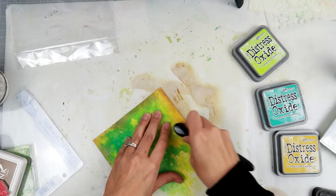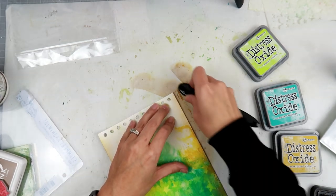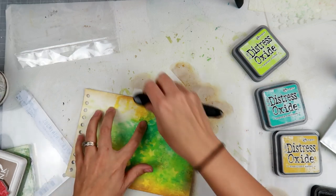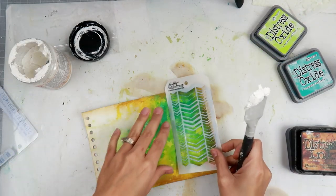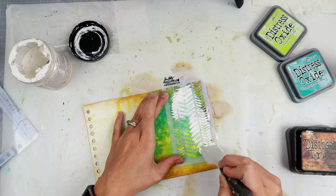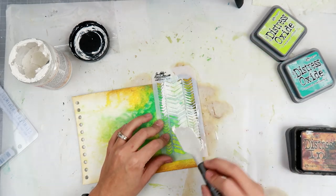I took a stencil and did a ghost effect — so you're taking away some of that ink. That stencil I can't find the package for, but I'll have all supplies listed below. I then used a makeup brush to ink up the edges, which Vicki did in her video. I wasn't sure it would work, but in the end result of the project I think it turned out really well — it just brightens up those colors nicely.